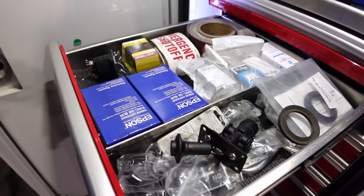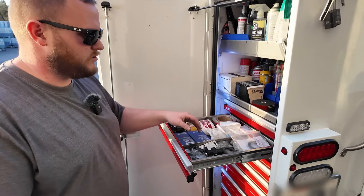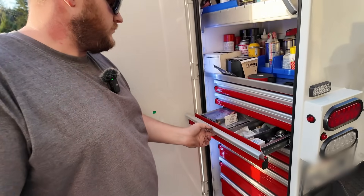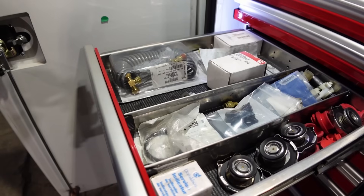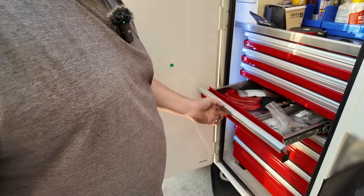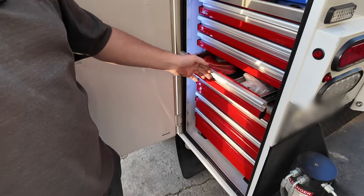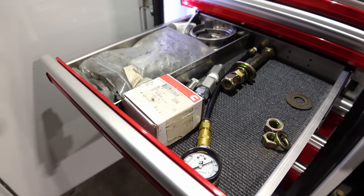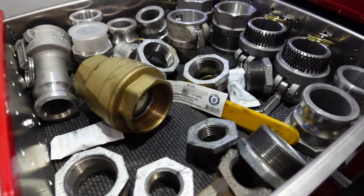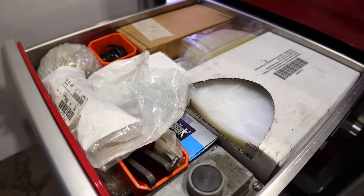Now this is where you start getting into parts. We've got printers in our trucks — we have to give customers printed receipts. There are buttons for our hose reels, seals for hose reels, PTO switches, more stuff — pressure differential switches, those go bad all the time — gaskets, radiator caps, solenoids, packing glands, clips for the metering systems. I feel like a plumber half the time with all the pumping systems.